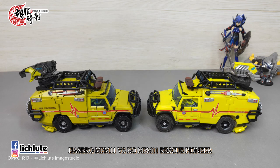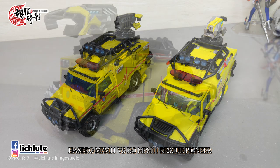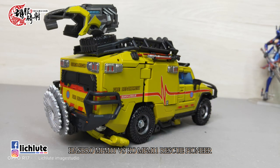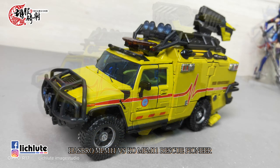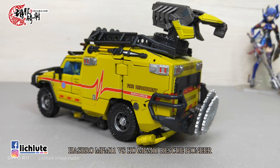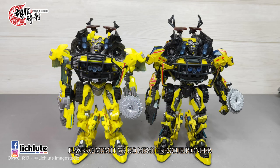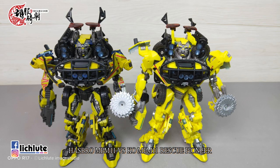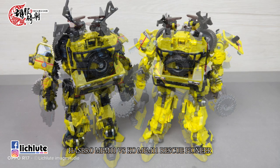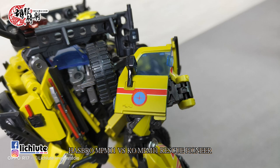滚动性两款都非常好，但续航力来说还是以官方模具比较好，证明它的滚动性比较优秀。整体来说这是一款展示性超级一流的玩具，跟之前那个闪电如出一辙。展示性会高过正版非常多，但以把玩手感来说，正版NPM11胜过这个KO版本大概百分之一百。变形推移的手感NPM11是非常棒的模具。